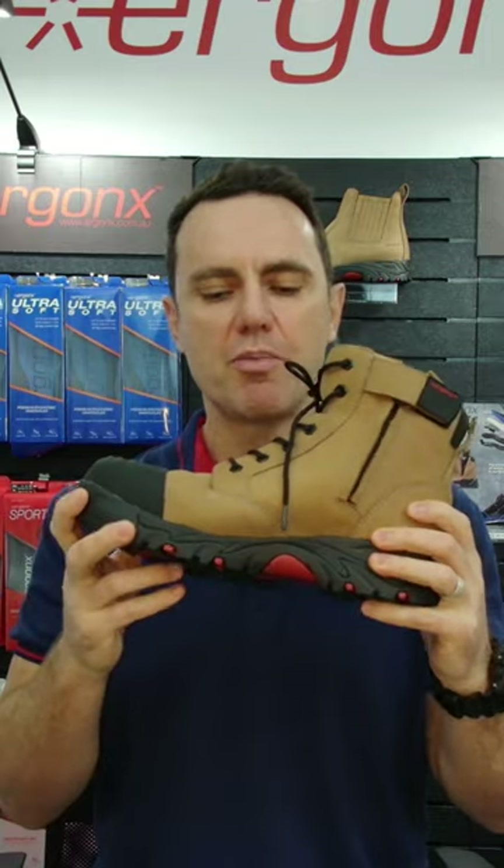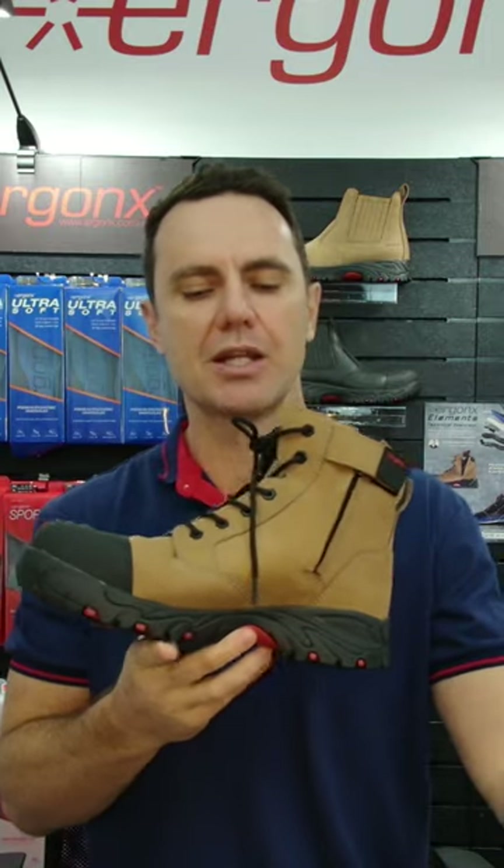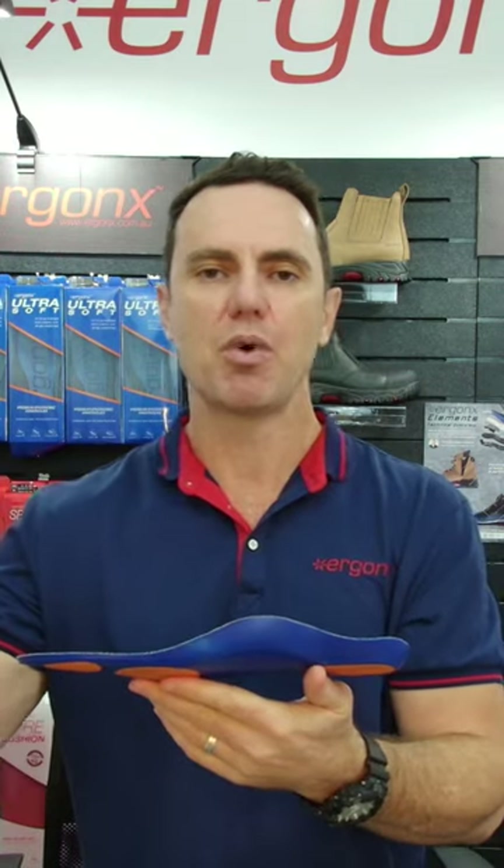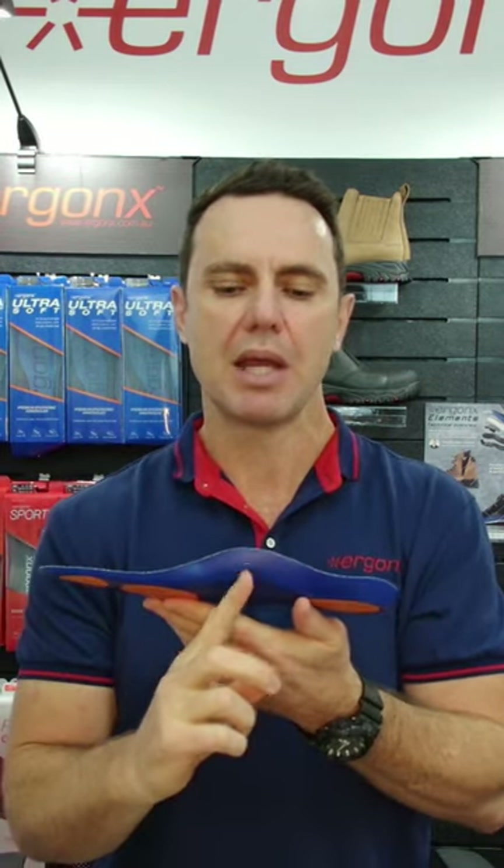It's a great question but we've got a very simple answer. When we add an arch support orthotic inner sole — like the one that comes standard in the Ergonix work boots — what this does is it helps to raise your arch up, and that supports your feet so your feet don't roll in too far.